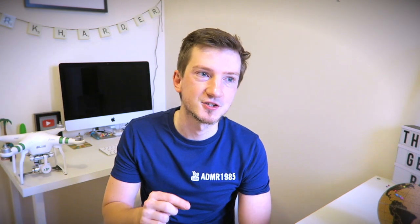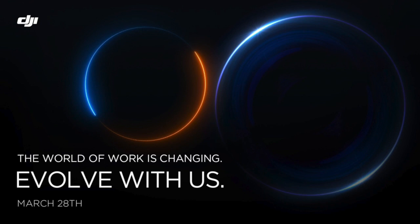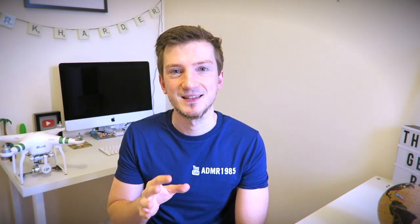Hello everyone, Andy here. Today I'm joining you with a video after last night's announcement in relation to the Evolve teaser picture we had the other day — which got a fantastic response, loads of comments and likes. We found out it's called the DJI Zenmuse X-T2, and before we get into it, here's the video they showed last night.